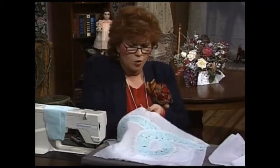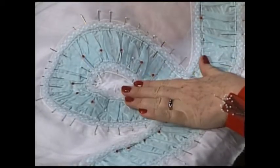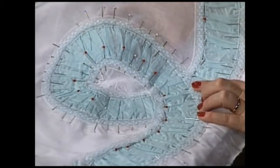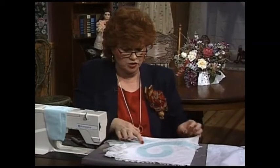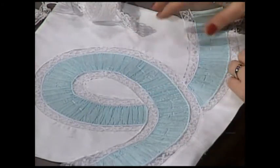The next step is to remove the pins from the board and pin the whole thing flat — I've got the insertion on both sides. I pin it flat, and then all I do is go to the sewing machine and zigzag it down. Very, very easy. Here is my finished version — I zigzagged and zigzagged and zigzagged.